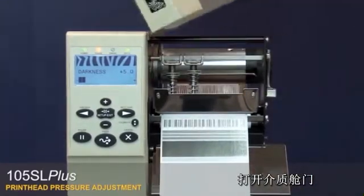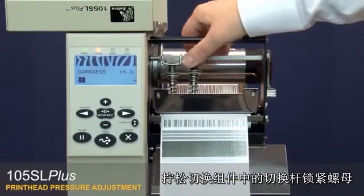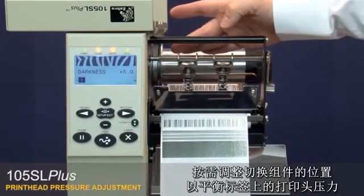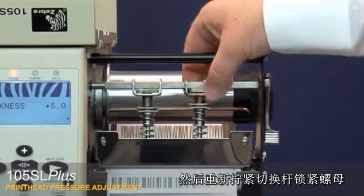Open the media door. Loosen the toggle bar locking nut on the toggle assemblies. Open the print head. Position the toggle assemblies as necessary to balance head pressure across the label, then re-tighten the toggle bar locking nuts.